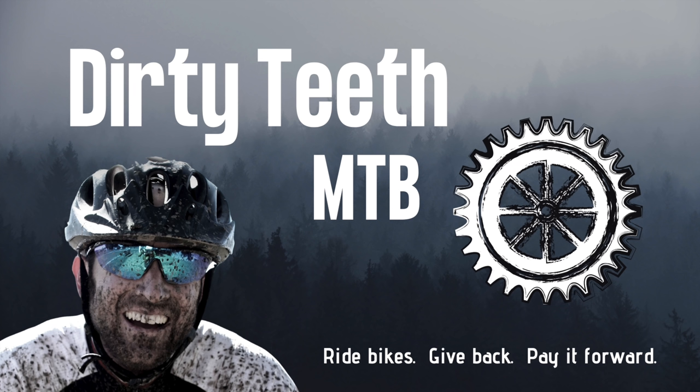If you want more info or want to grab one, I put some links in the description below. I hope this video got you thinking about your repair kit. If you found anything useful, please give us a like. I upload fresh bikepacking and mountain biking content every week, so please consider subscribing to the channel and tapping the notification bell. Also consider joining our Trail Magic Monday campaign on Patreon. Until next time — ride bikes, give back, pay it forward. Thanks so much for squeezing Dirty Teeth into your busy schedule.